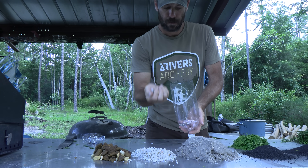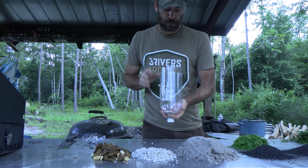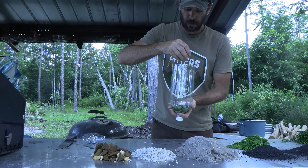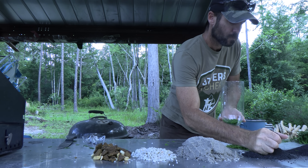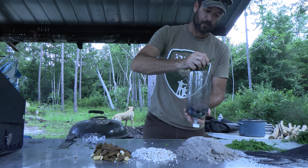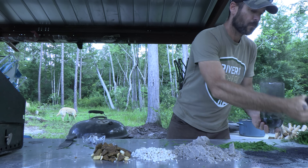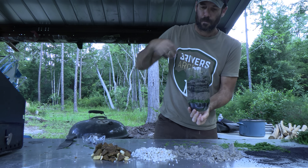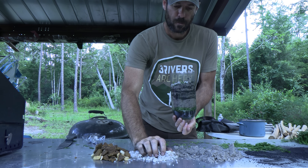We'll start putting this filter together by placing a very small handful of pea gravel in the very bottom — this will help keep things open and get better flow. Over that, a thin layer of cedar boughs and then our granulated charcoal. Another layer of cedar boughs and then our sand. A little layer of charcoal, more sand, charcoal, more sand, and then another layer of cedar boughs. Now comes our pea gravel, and on top of that, our coarse rocks.